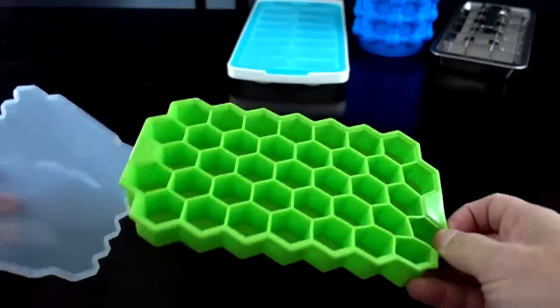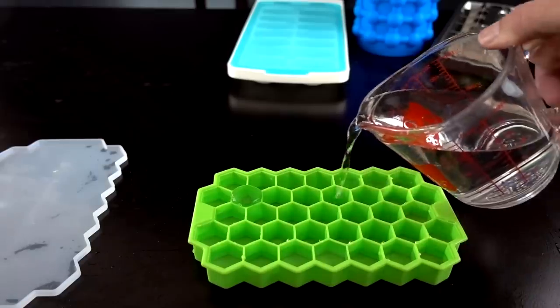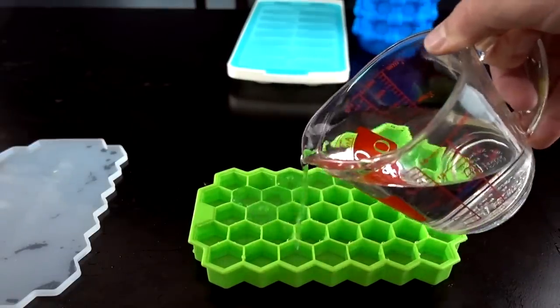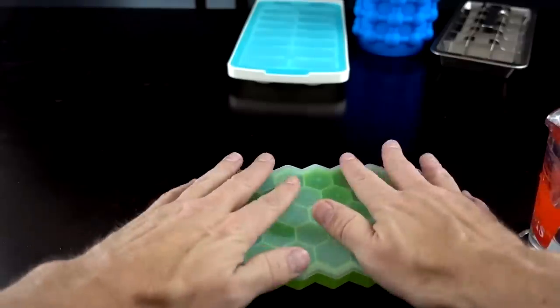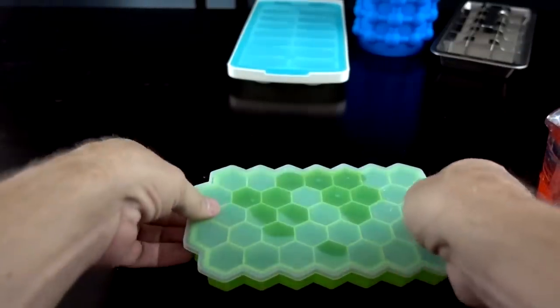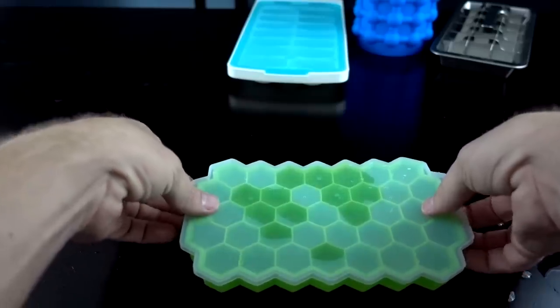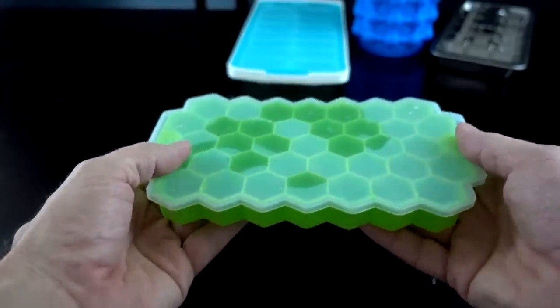I like these silicone ice cube trays with lids because they don't spill quite as easily. That one held about eight ounces, and the cool thing is you've got this lid that will prevent spillage — you just have to kind of twist it when you pick it up. It didn't spill. So about eight ounces for this one.